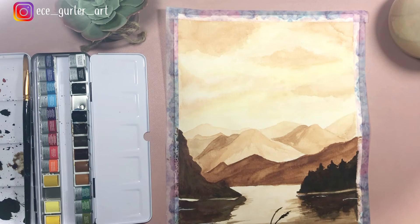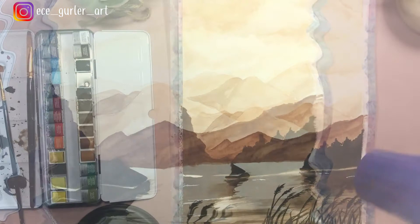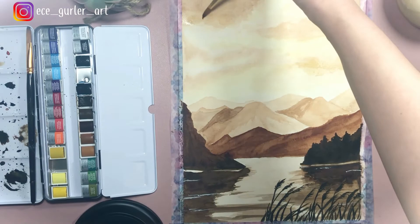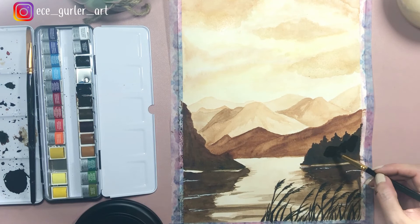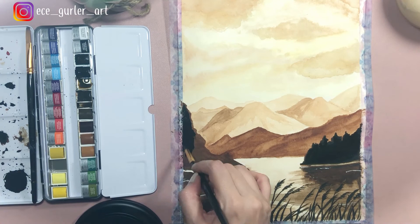Now I'm adding plants blowing in the wind toward the right. You have to give that wind effect — if you draw one plant toward the right and another toward the left, it will confuse the viewer. The wind is blowing toward the right because that's where all the plants are leaning. I painted them from bottom to top with black, making sure the base paint is dry and the brush is slightly wet. I'm making them a bit darker — though again, it's all up to you and your taste.